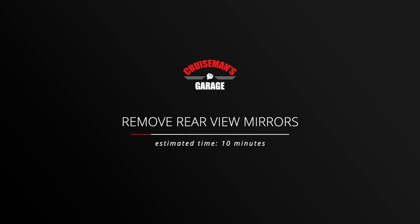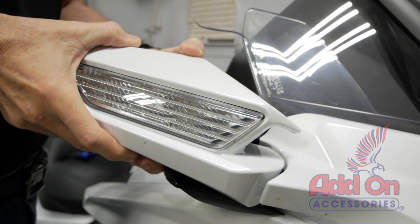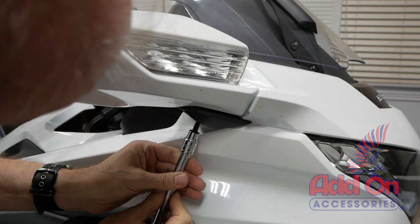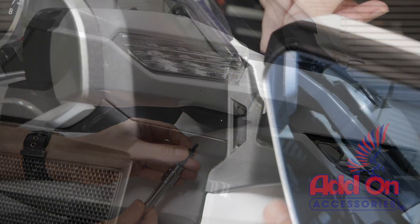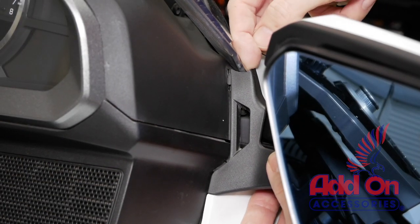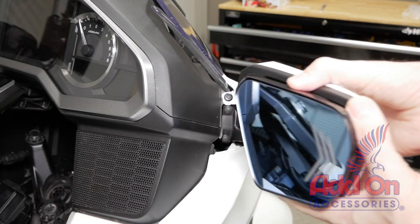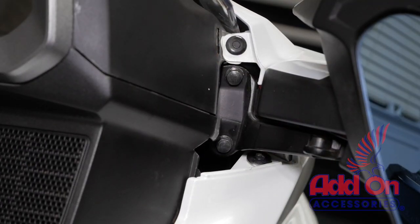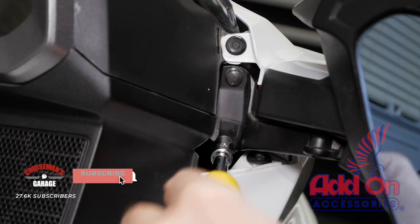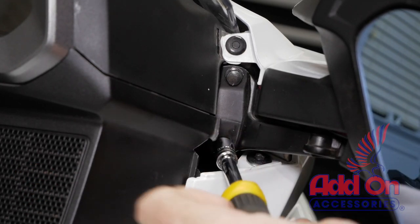The first step is to remove your rearview mirrors. Do this by folding the mirrors toward the rear of the bike as shown. Remove the 5mm Allen bolt from the underside of the mirror assembly. You can now remove the mirror arm panel as shown. Fold the mirror back into position to reveal the two 8mm bolts that hold the mirror assembly in place. Use an 8mm socket to remove these two bolts, making sure to hold onto the mirror assembly before removing the last bolt so that the mirror doesn't fall off.